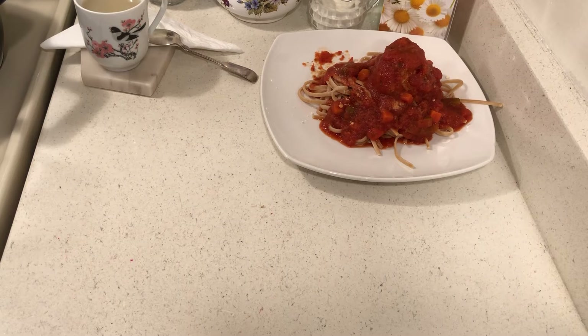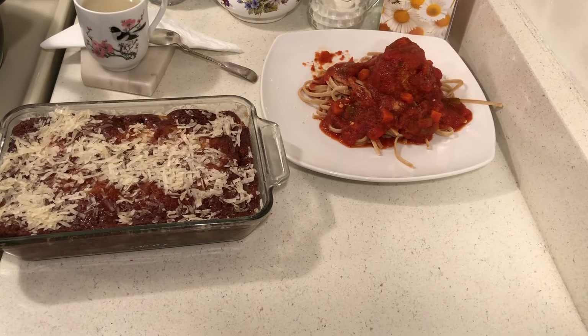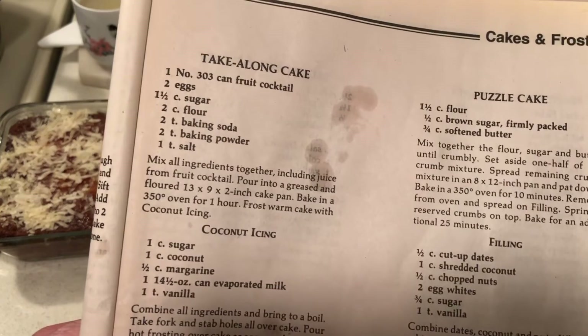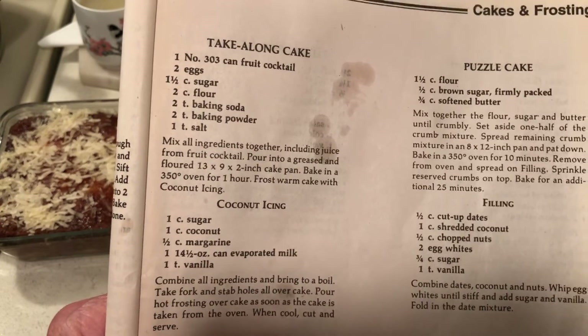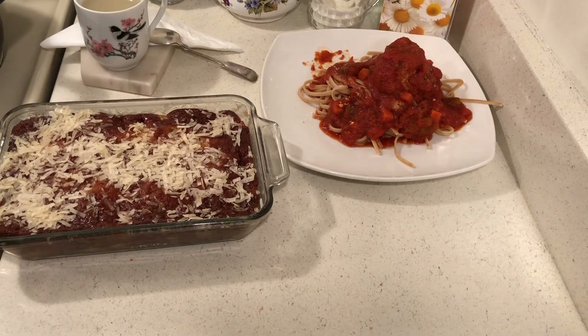I've been wanting to do this recipe for a while and I finally got around to it — this is one of my best cake recipes ever: the take-along cake. Why I like it is because you can use your fruit cocktail. One number 303 can of fruit cocktail is two cups. I made a half recipe, so I used one cup — that's half the can — so I still have a lot left.